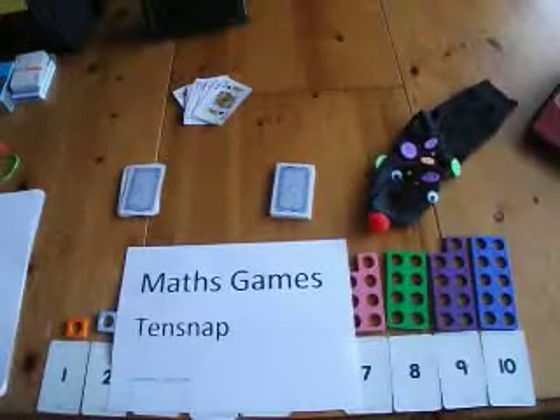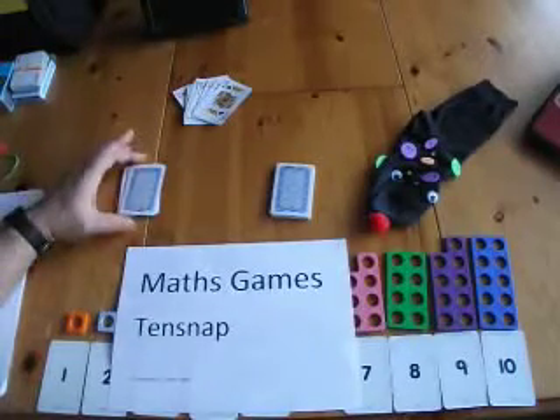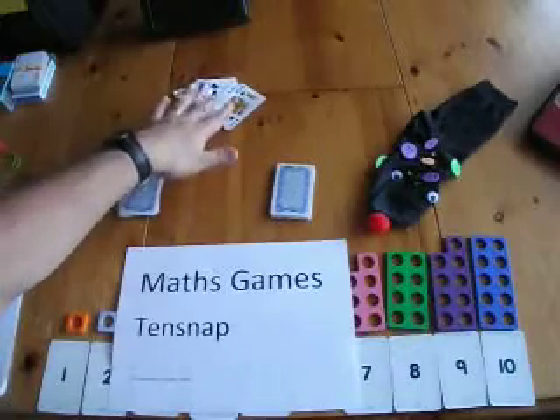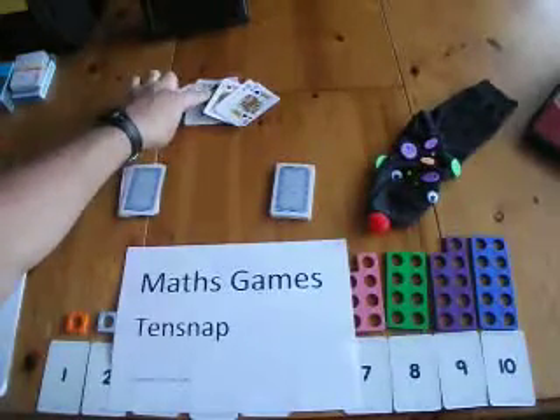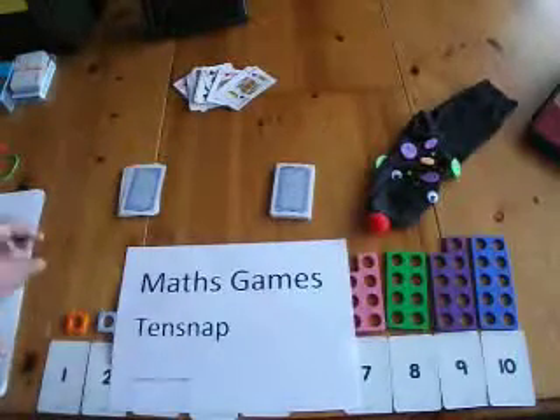This is maths games using 10 snap. The first thing you need to do is get a pack of cards. Take out all the face cards and also the number 10. So you've got ace through to 9.